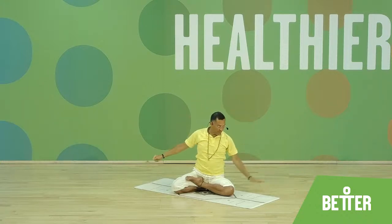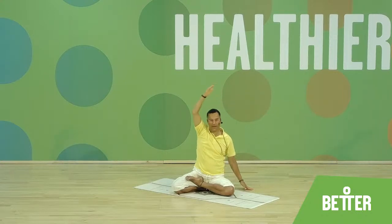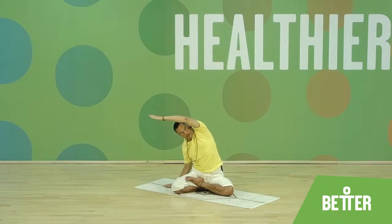Aum. Reach towards the ceiling and release. Place the right palm to the side. Bring the left arm next to the ear and reach towards the side — really stretch. And release. Interlock the palms, stretch towards the ceiling. Place the left palm down, right arm next to the ear and stretch to the side. Really engage. And release.